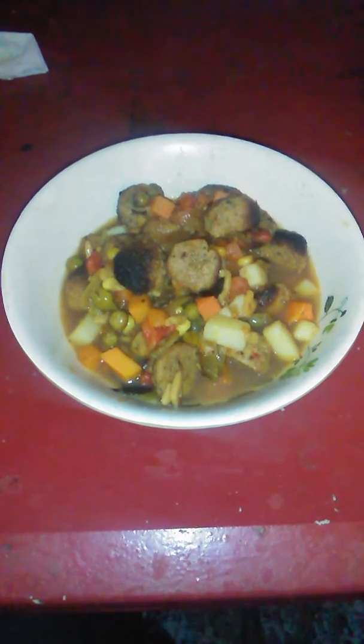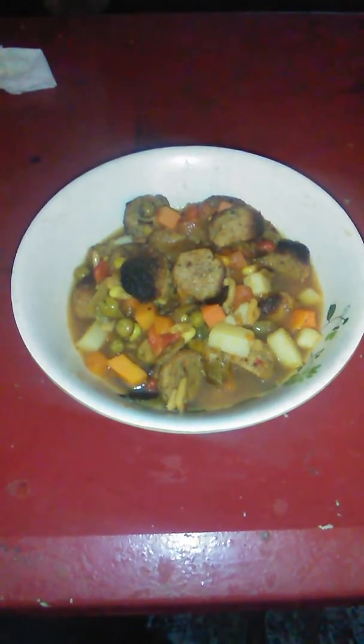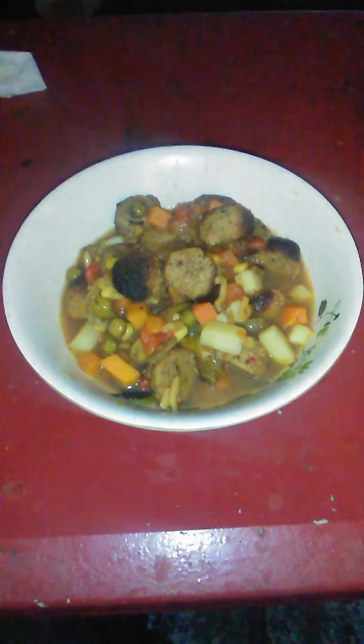I threw in meat and onions, green pepper, red pepper, yellow pepper, fried it all up, and then threw the two cans in with three cans of water added.